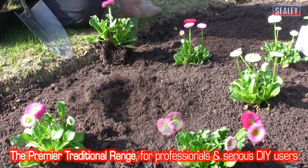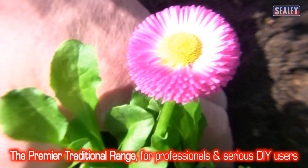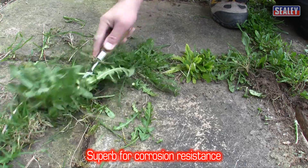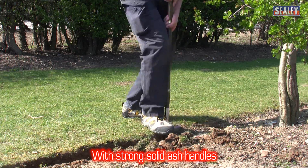The Premier traditional range is aimed at both professional and serious DIY users. These are manufactured from stainless steel with a polished mirror finish, giving them a superb resistance to corrosion. They also have strong solid ash handles.